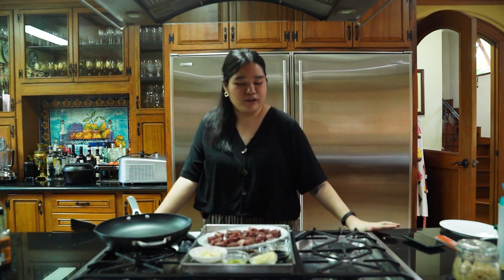Hi everyone! Welcome to our next Cooking with Kimi. Today we're gonna be making something really simple with some really premium ingredients from our friends at Deli Drop.